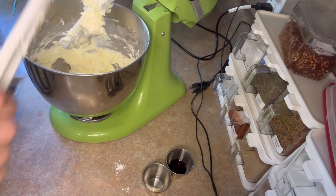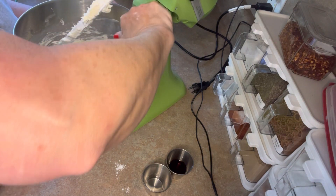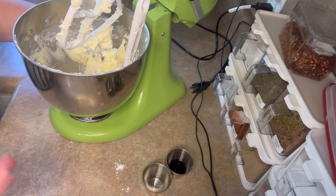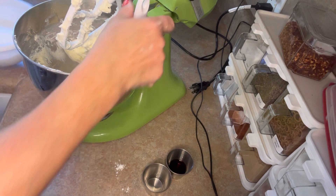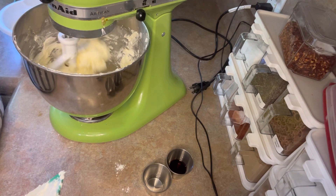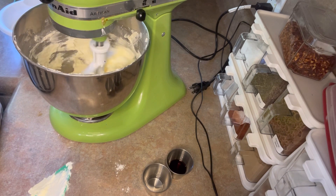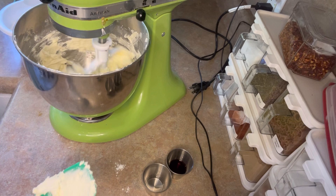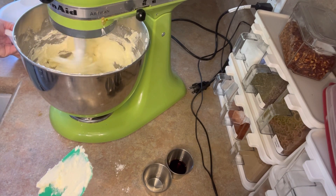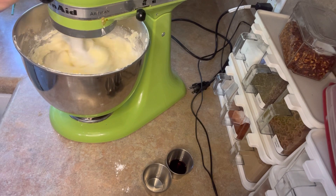If you read antique cookbooks — which for some reason I don't collect, thank God, because I would no longer have a home, I'd have a cookbook depository — if you read old-fashioned recipes, this kind of pound cake was baked in what was called a slow oven. After you'd roasted at higher temperatures with wood stoves, that residual heat was valuable because fuel was expensive. Pound cakes often were baked in a slow oven. Three cups of sugar — we're going to mix that with our cream cheese and butter and beat it until it's nice and creamy.